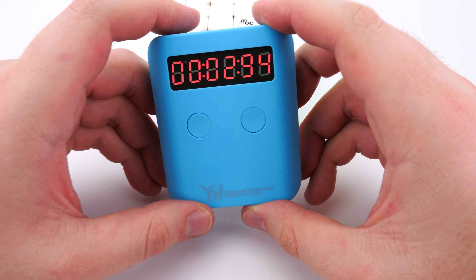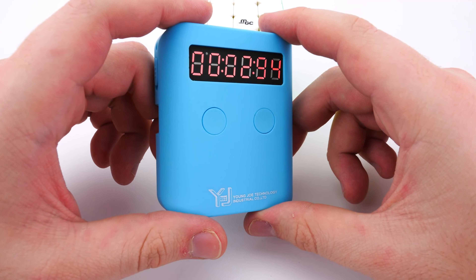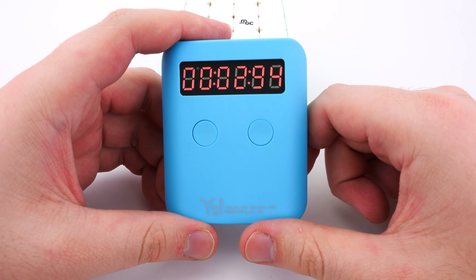One thing that's really great about this timer is, one, it's portable. But two, you're never accidentally going to hit the physical buttons like you would on a traditional timer. Since it is infrared, you're not going to accidentally stop or reset it, or accidentally delete your solves.